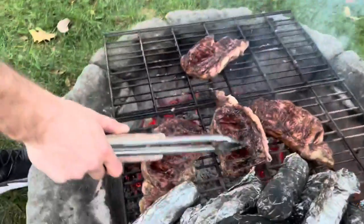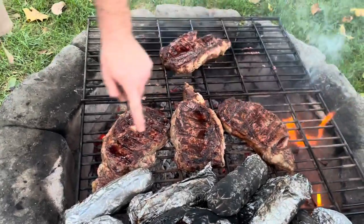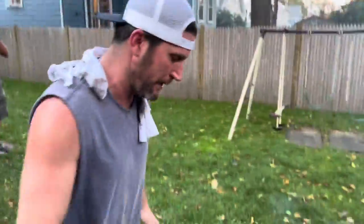A couple minutes left — these are done. Push the potatoes off — how soft are they? These are good, we can pull those off. They're medium — yeah, we can eat those right now. Let's do it.